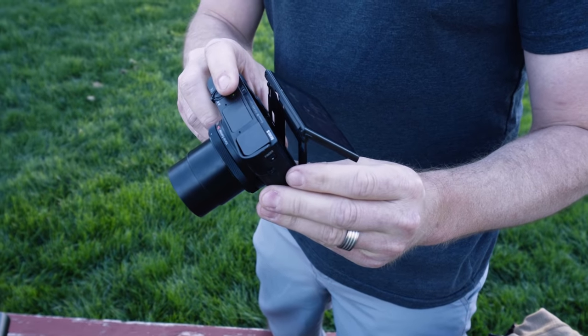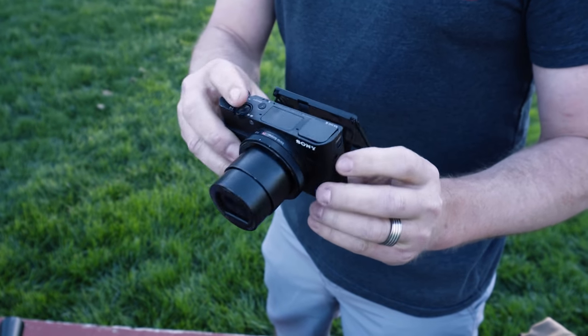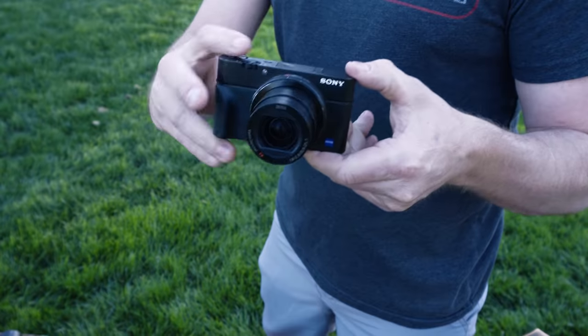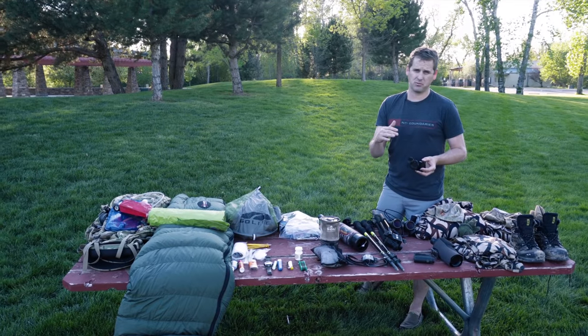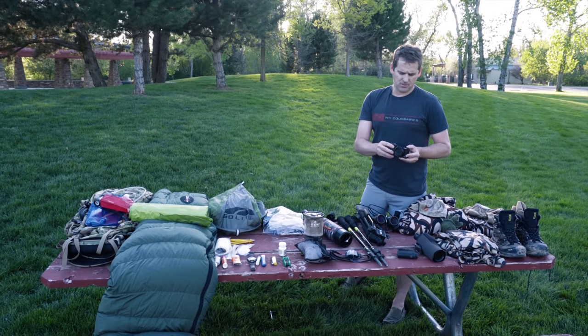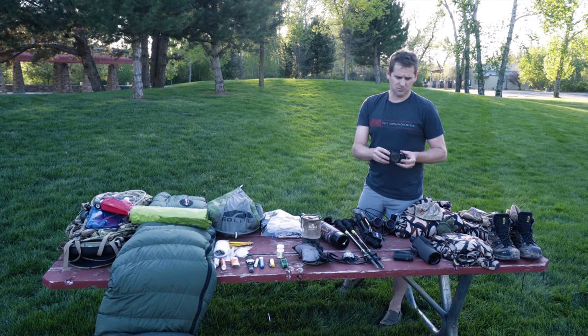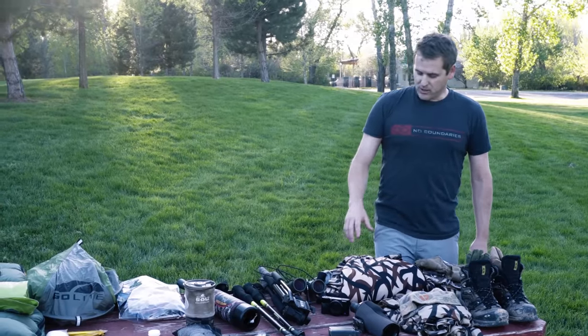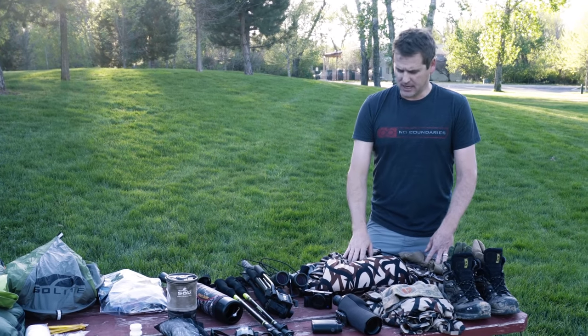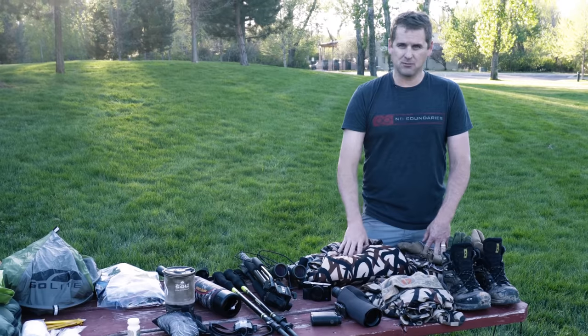For my camera, since last year I've been running a Sony RX100 III. For amateurs I think this is an awesome camera — it does most of the work for you and you can get super high quality pictures and video without having to be a professional.